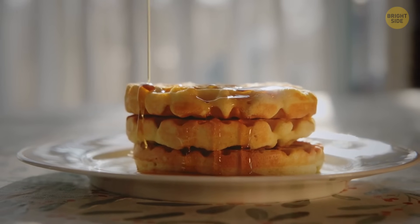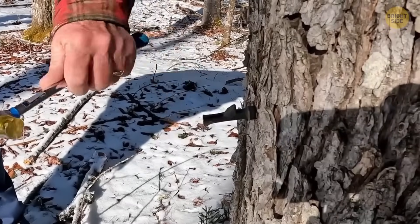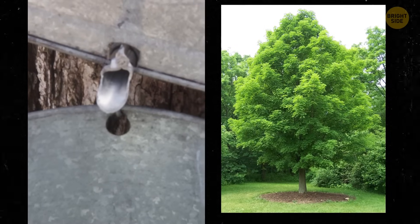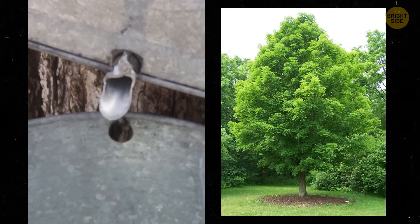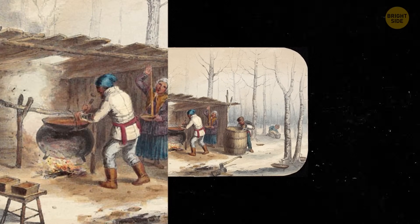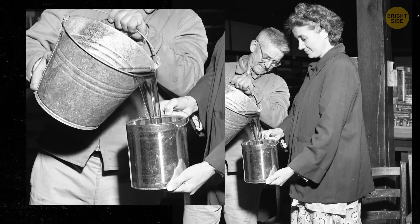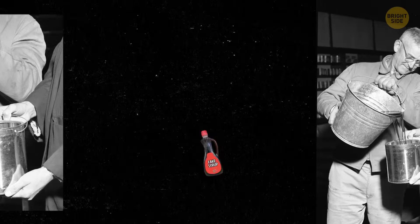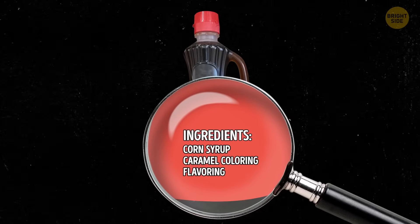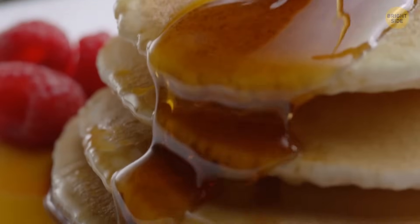Maple syrup fans, this one's for you. Did you know that to produce your favorite pancake topping, artisans have to tap maple trees that can grow more than 5 stories tall, extract sap, and then boil it down? It's an age-old craft, passed down through generations, from indigenous peoples to modern-day syrup makers. But many of the bottles with sticky sweet syrup inside have nothing to do with that process. Pancake syrup, or table syrup, is a mix of corn syrup, caramel coloring, and flavoring. If you see these ingredients on the label, it's a tell-tale sign you aren't dealing with real maple syrup.